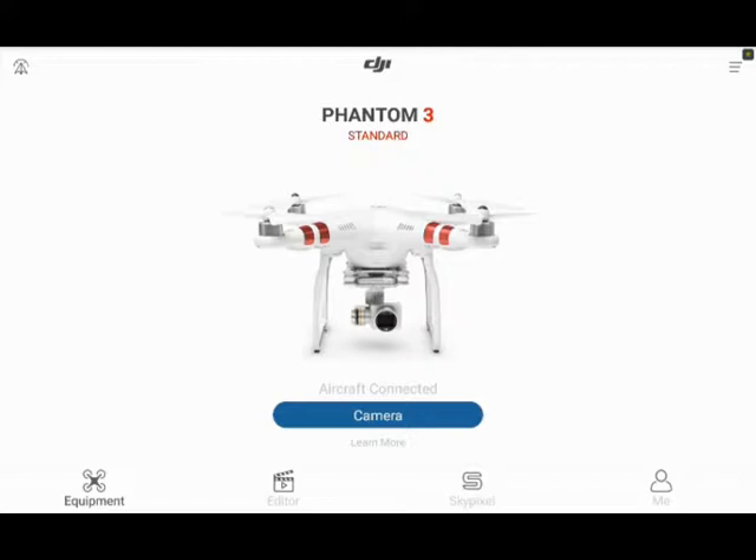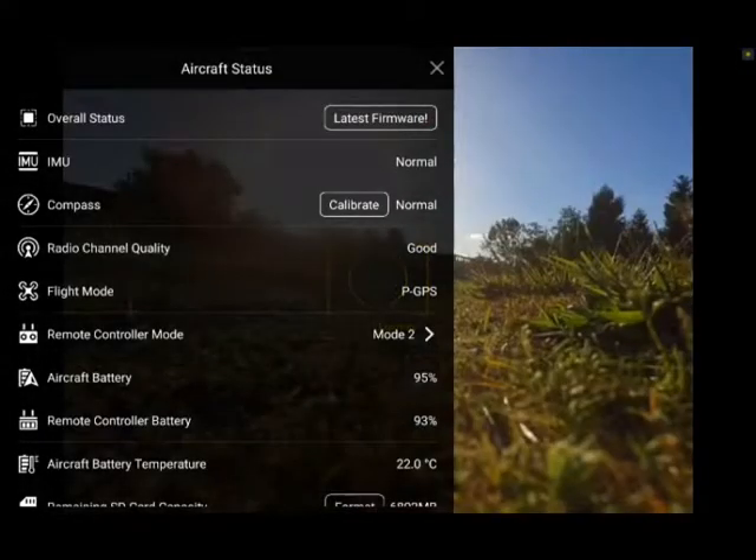A couple times it's happened to me while landing — I've gone from GPS mode to ATT mode. What I did not know was that in ATT mode, GPS is no longer controlling your drone. You're basically drifting on ice.